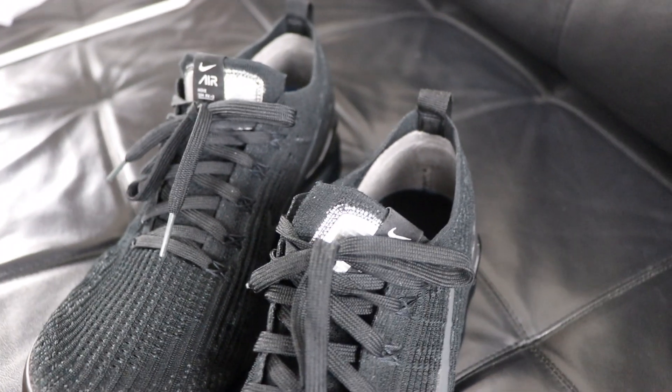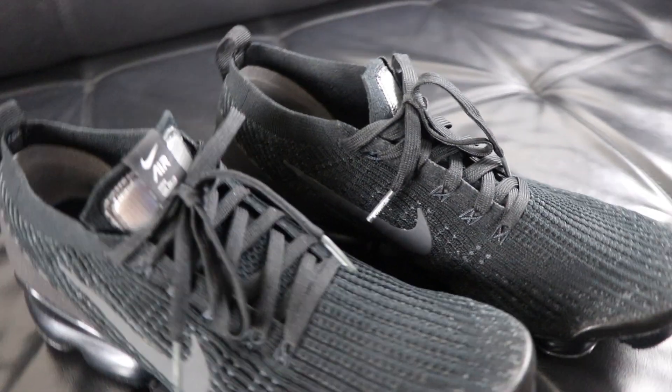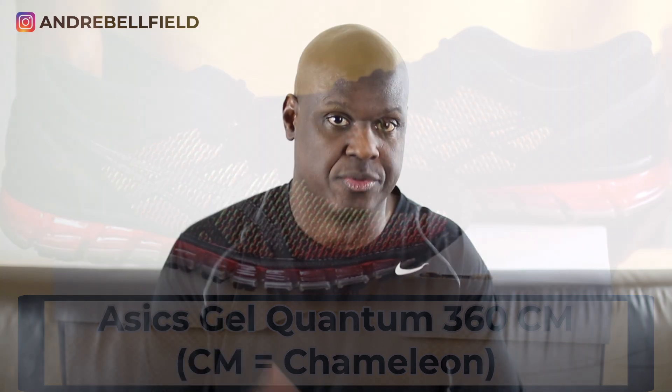This is my very first pair of VaporMax shoes — I've never owned a previous edition, so I can't compare. I came across these one day while scrolling the Nike website looking for new running shoes, and they caught my attention. Before these, my go-to running shoe was the Asics Gel Quantum 360 CM — CM stands for chameleon. If you haven't watched my unboxing video of the Asics Gel Quantum 360, the link is in the description and in the cards of this video.